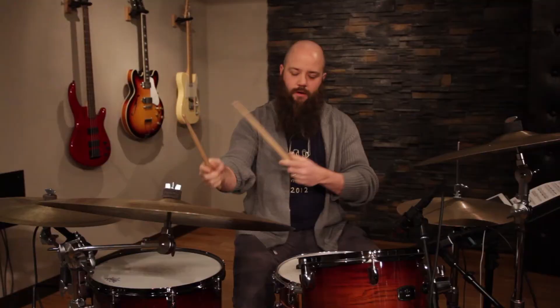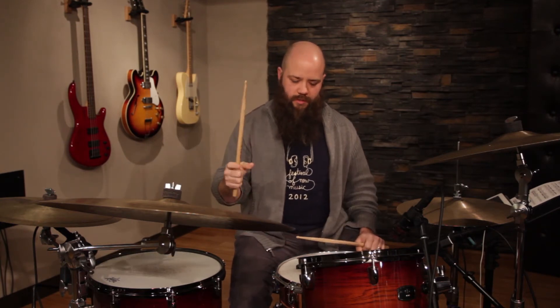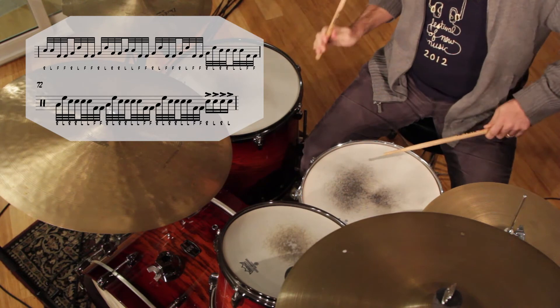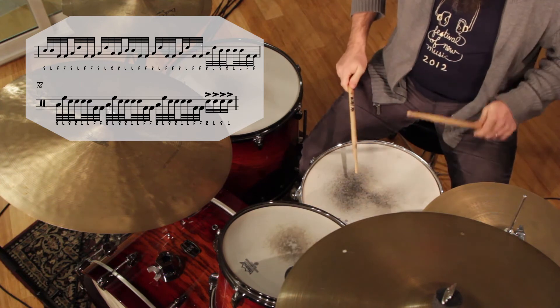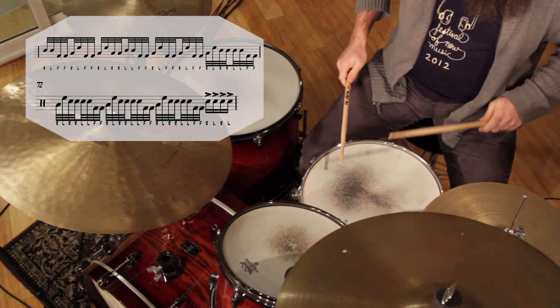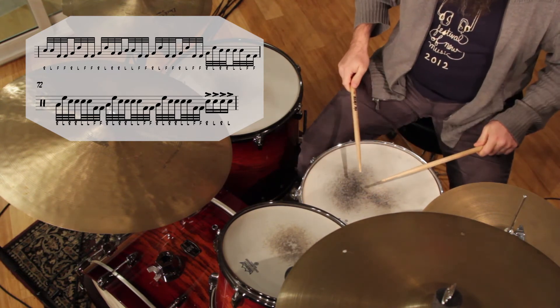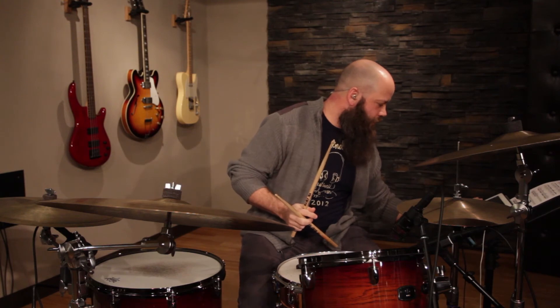Now I'm going to put it around the kit. I play two toms most of the time, so when I do these fills I split them left and right. One thing that's a bit of a trick: on the first paradiddle I play, I don't play the double right on the snare. Here's the fill, really slowly.